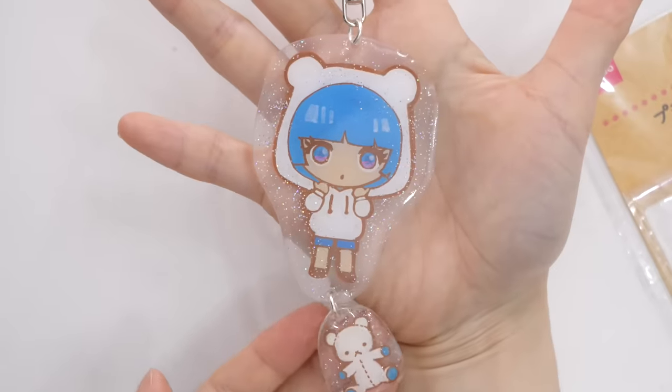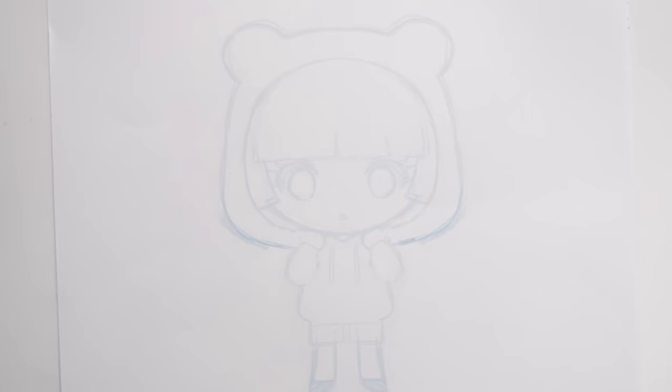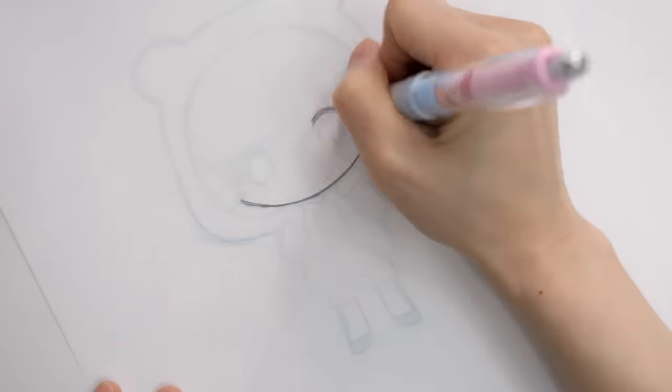I'm putting the beads aside for now and I want to make different kinds of designs. Using this same girl as a base, I kind of want to draw an Alice in Wonderland girl — so Alice in Wonderland it is!